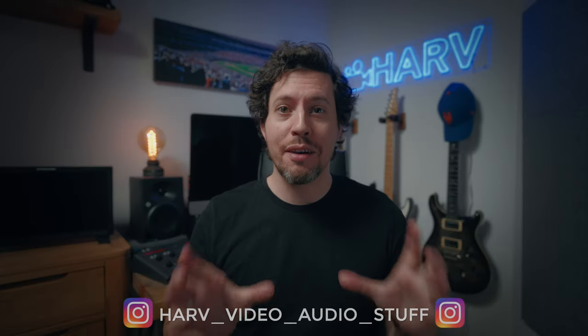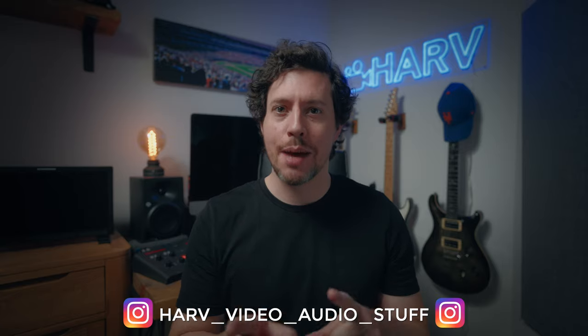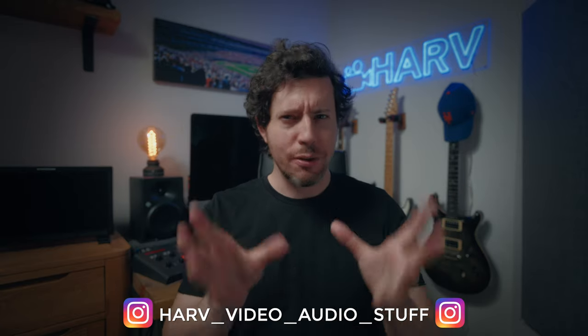What's up my friends? Welcome back, you're watching Harv Video Audio Stuff. Have you ever wondered how to use Hybrid Log Gamma or HLG in your video? Regulars of this channel will know that I've been shooting S-Log 2 and more recently S-Log 3 for years now, so I want to know how it compares. Is HLG better? How should I expose it? And then how should I grade it? Should I grade it at all?